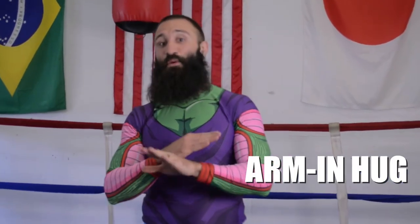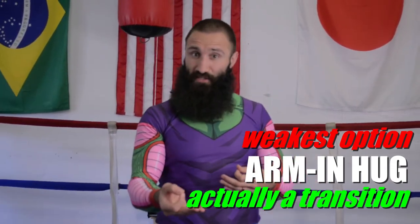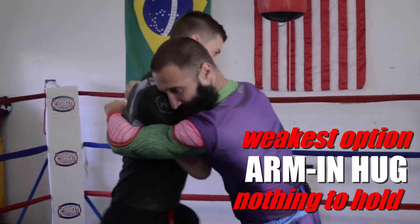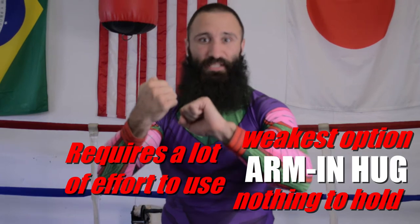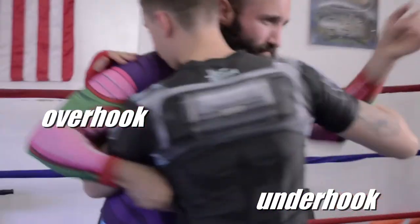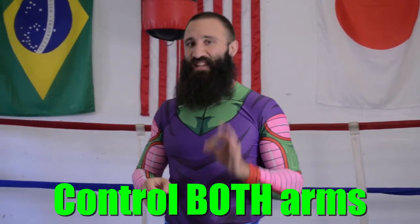The final lockdown position is the hug — specifically the arm-in hug. This is the weakest option and usually used as a transition to a stronger clinch. It's the weakest because your opponent can easily break contact; you don't have anything to hold them by like an arm or neck, and you can't reach your hands together to establish a grip, so you use a lot of effort to hold them. Many positions can be used in combination: overhook and underhook, headlock with a hook on one side, a hug on one side and a hook. As long as you establish control of both arms, you've likely done this correctly.